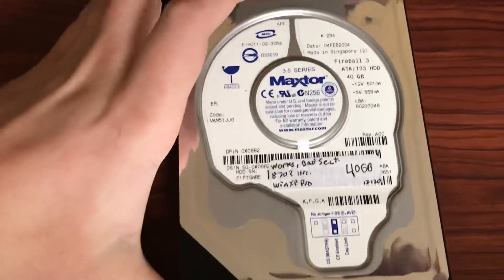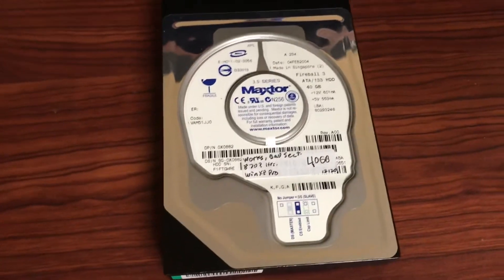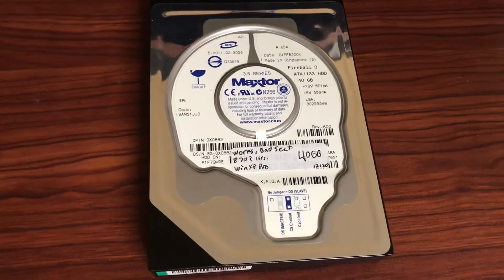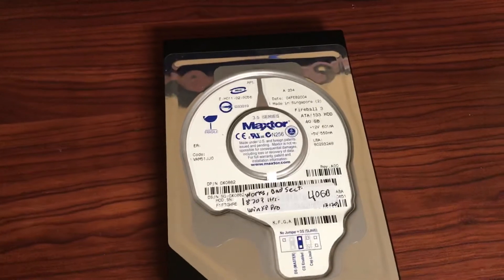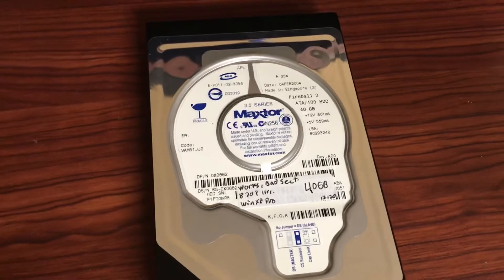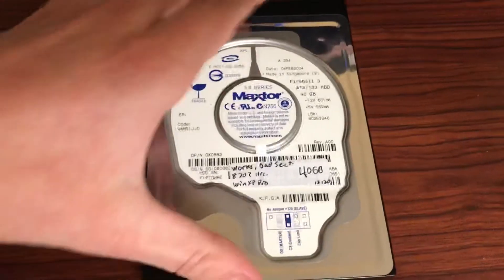But this drive came out of a desktop I rescued from the dump. I made a video on that desktop — it's not very good because it was back in 2019 and I had just started YouTube — but it's on my main channel and I'll link to that in the description. That computer still works; I've just upgraded the drive since then.